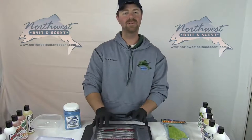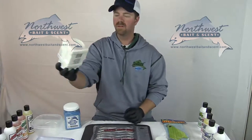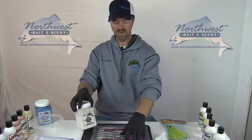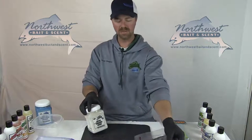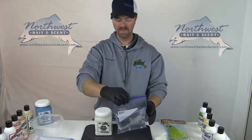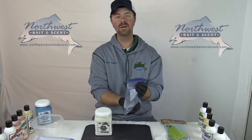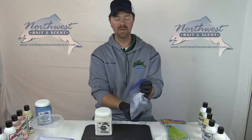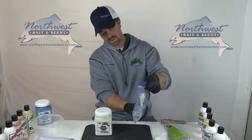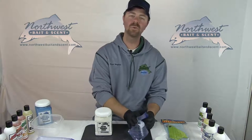The next step while this is thawing is to take your herring brine. We're going to start with the natural super herring brine. This is a really simple brine — we are taking a quart of distilled water. In this case I have it in a Ziploc bag. You can do it in any sealable container. We're going to put a third cup of the herring brine to this quart of water.